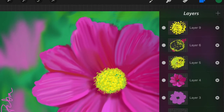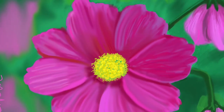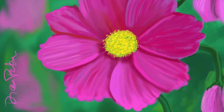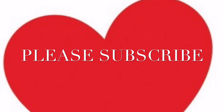I used nine layers plus the background color, which was green. Thank you for watching — I hope you enjoyed this. Please like or comment, and please subscribe. Thanks so much, have a nice day.